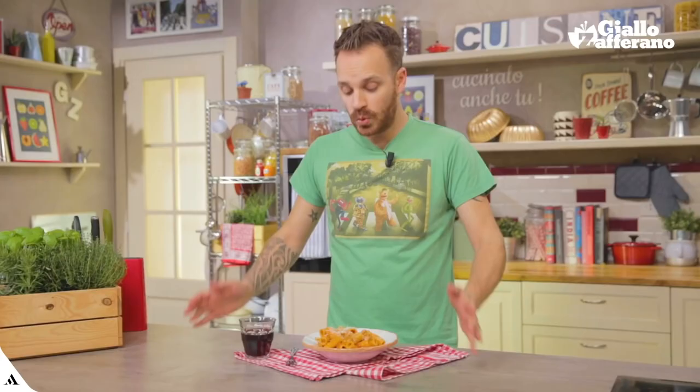A link down below for the photo recipe on Giallo Zafferano, where you'll find ingredients, amounts, and the step-by-step procedure. If you liked this video, please leave us a nice like. And if you have any questions, write them in the comments. If you haven't done it yet, subscribe to the channel. Pasta la zuzzona! Ciao!